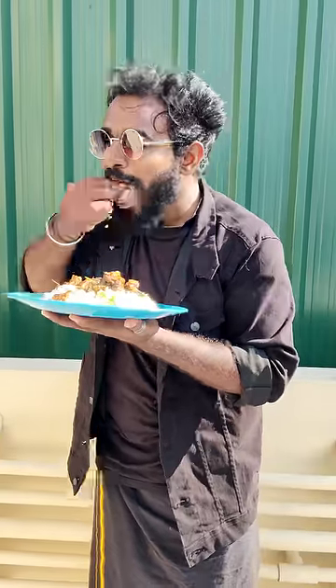The pepper chicken gravy is so good. The taste is so good. Let's try it again.